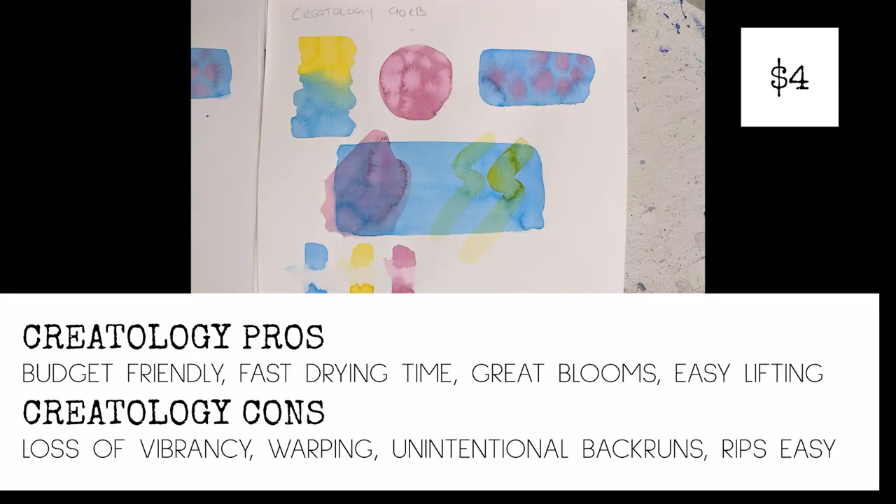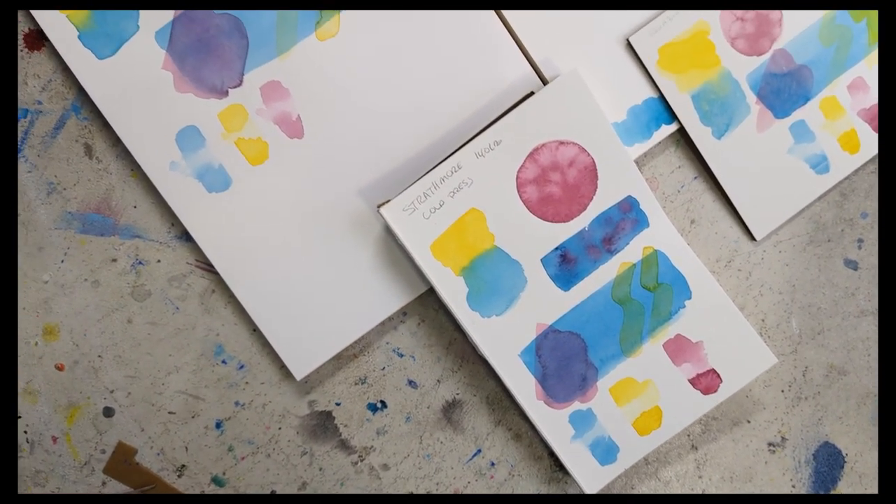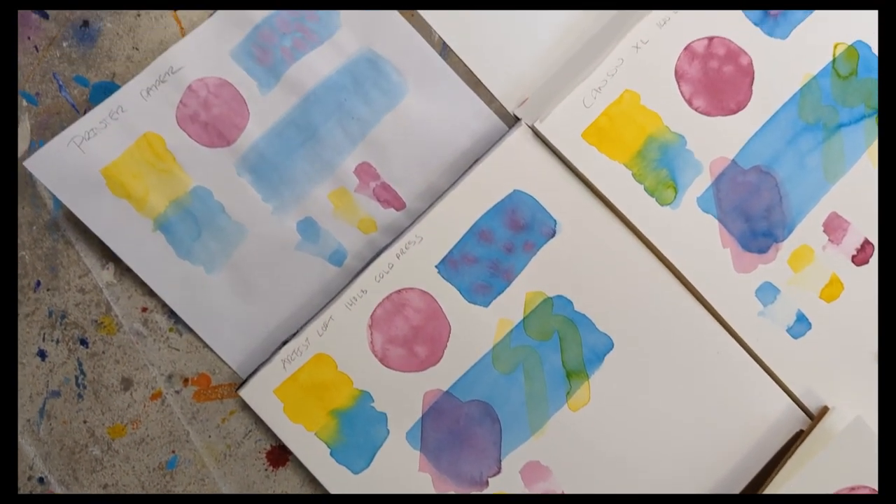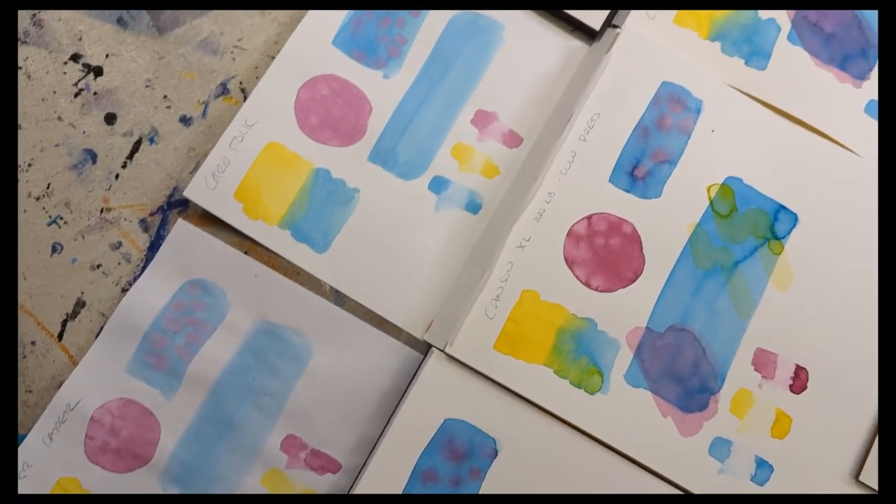But again, you can paint on anything with the Daniel Smith. The Creatology pad is only about four dollars — even less with a Michaels coupon — so obviously the pros are it's budget friendly, and because it's thinner it dries faster, which is great if you're impatient. It's got good blooms and pretty easy lifting. The downsides are a little loss of vibrancy, a ton of warping because it's thinner, some unintentional back runs, and it rips more easily when you pull tape off. As with most things, there isn't one specific answer for what's best — it really depends on your personal needs, budget, and what you like to do.